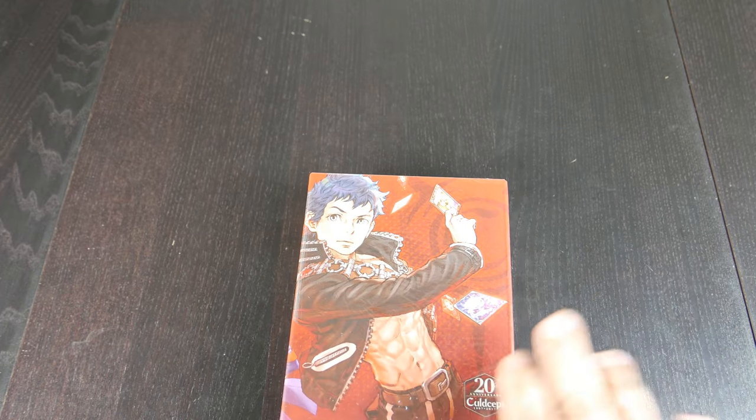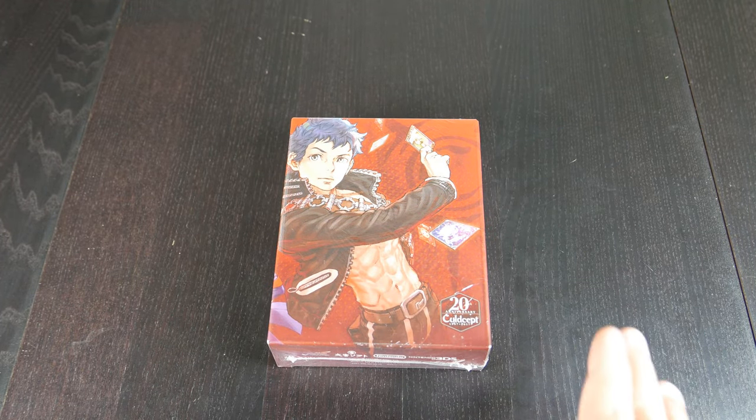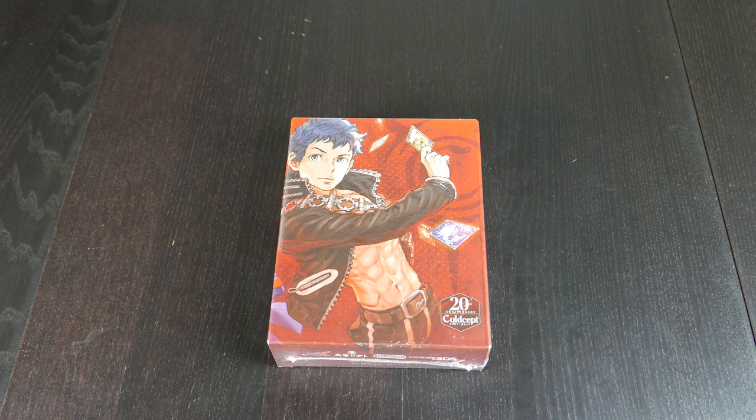...we are unboxing Cold Scepter Revolt for the Nintendo 3DS. It's for the 20th anniversary of Cold Scepter. We've only gotten Cold Scepter 2nd Expansion, which came over here as Cold Scepter for the PlayStation 2, and then I think Cold Scepter Saga. Other than that, we really haven't received any of these games in this series, or any substantial ones.